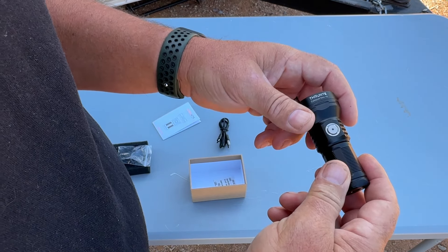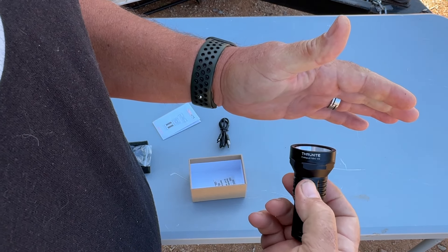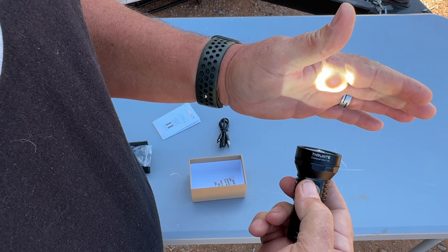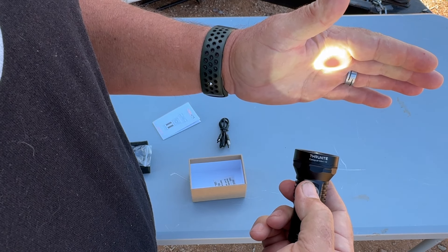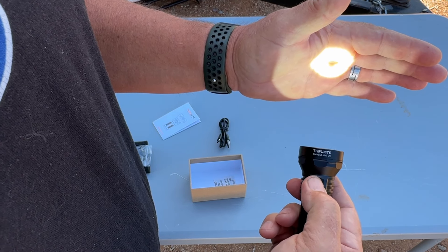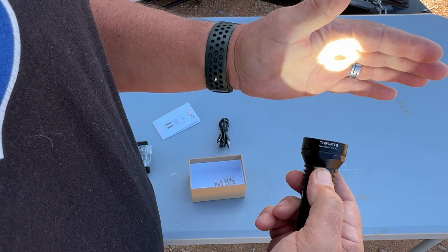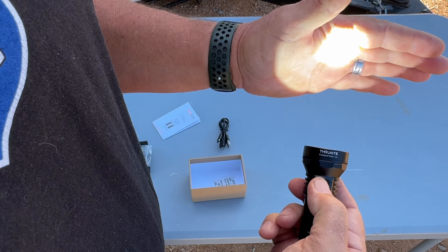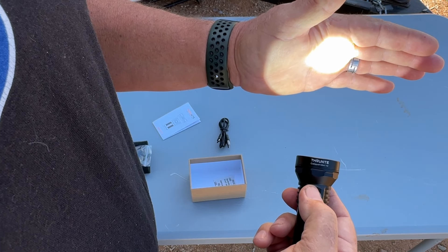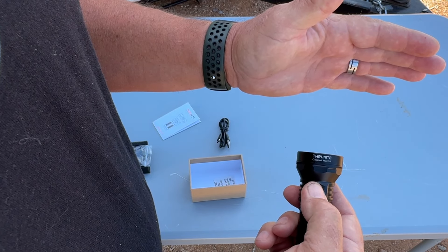When you tighten the tailcap down it makes contact with the battery and the light comes on. The modes on this thing: it starts on low when you push it on, then hold it down and it cycles to medium, then high — low, medium, high, keep cycling through. Double-click and you go to turbo, which is super super bright.